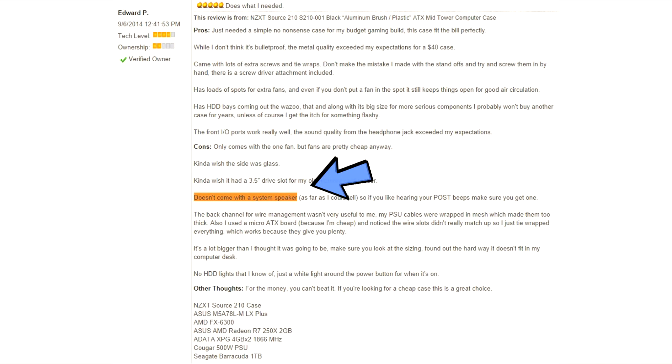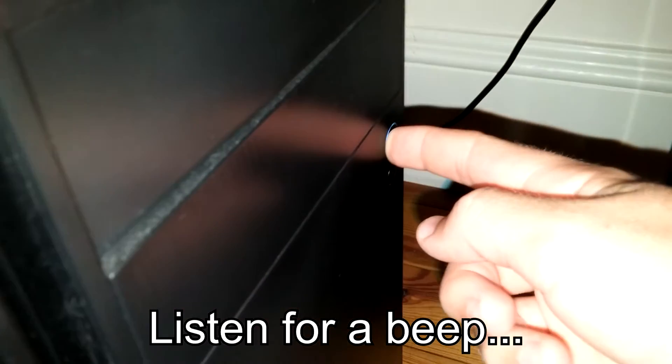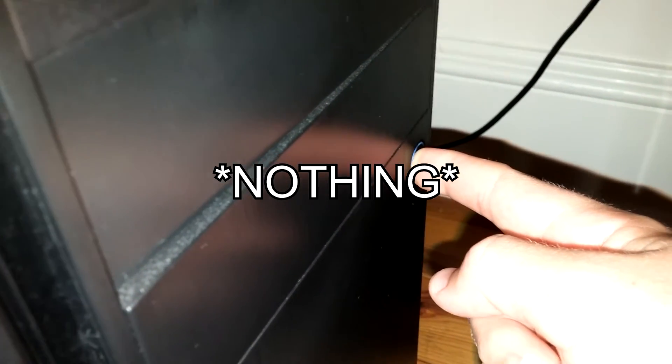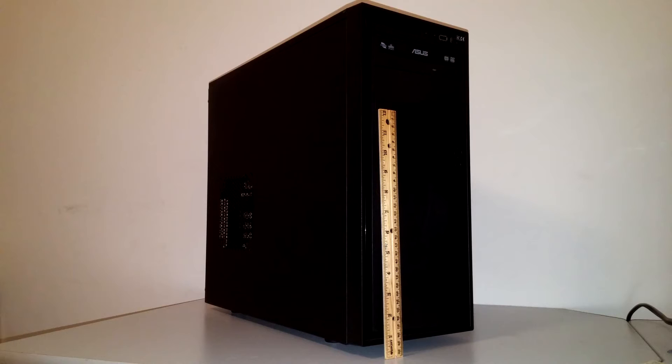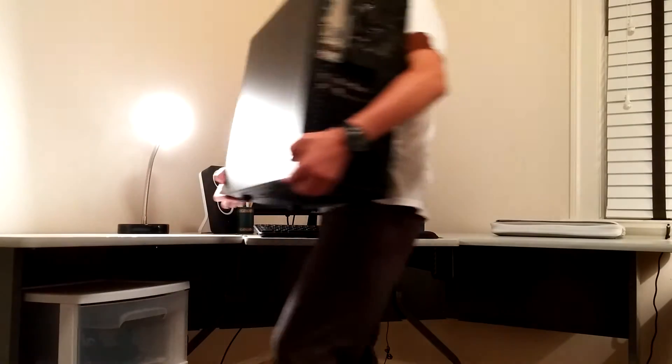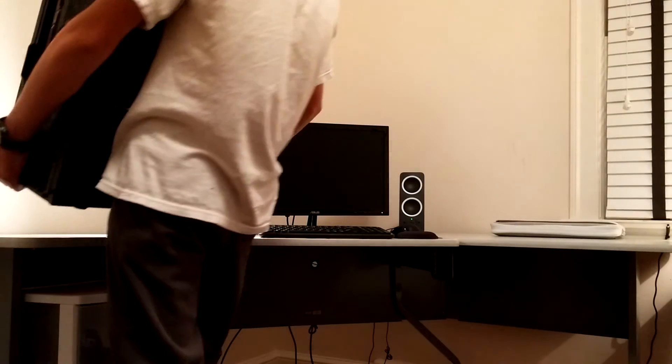I found another minor complaint when I was looking for solutions to the boot problem, and that is that my case, the NZXT Source 210, did not come with a speaker. This makes it very difficult to diagnose problems because it doesn't have a beep code when it boots on, so I really wish it would have come with a speaker. One more minor complaint is that the NZXT Source 210 is very large. Now granted, I wanted it to be big so I would have plenty of room to build with since it was my first time. However, now that the build is done it can be very difficult to move my computer from room to room if I wanted to play games on the TV.